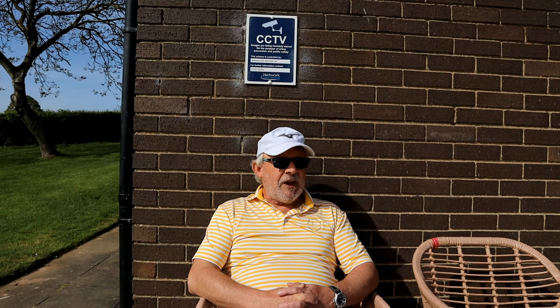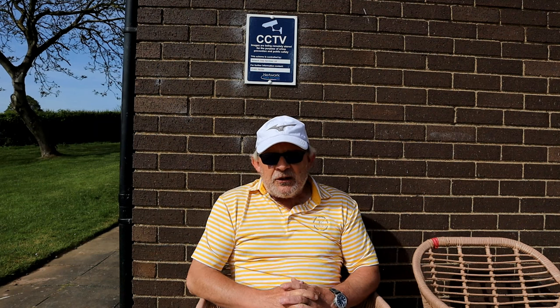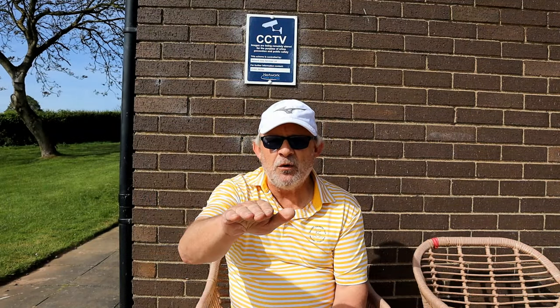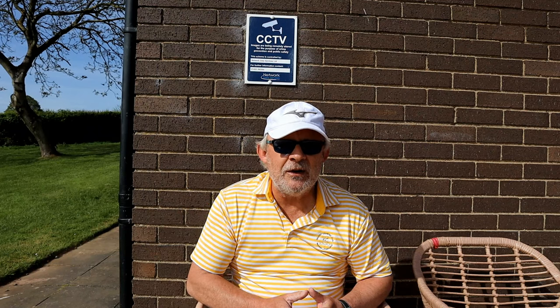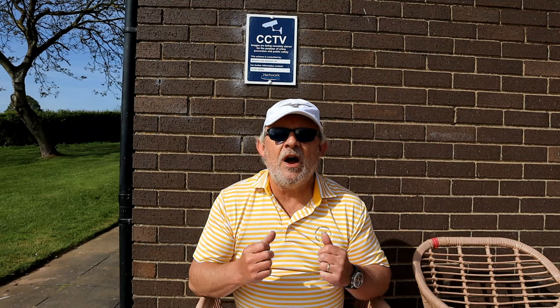I've just remembered — back to the chipping video briefly. Several years ago I did a video about hitting a ball low out of trees. I got a comment saying you are not a golf pro, you should not be attempting to teach people what to do. And he's right — I'm not a golf pro. I'm not very good at conveying information. So the one thing I do in my chipping videos is I tell you what I do.